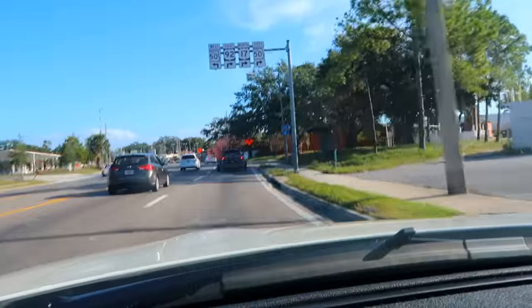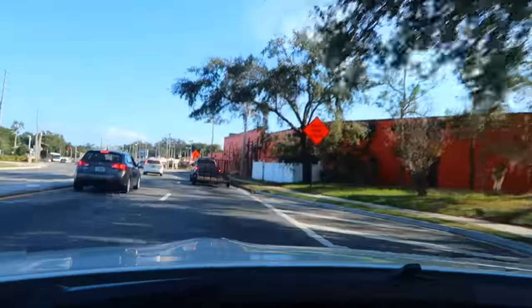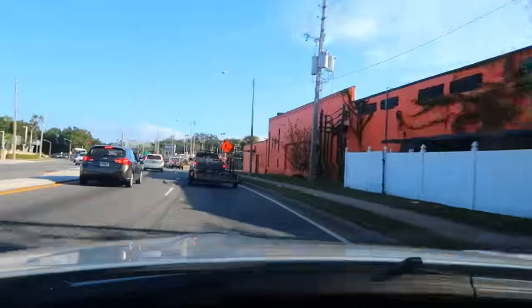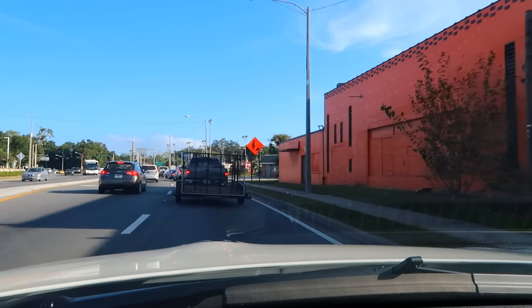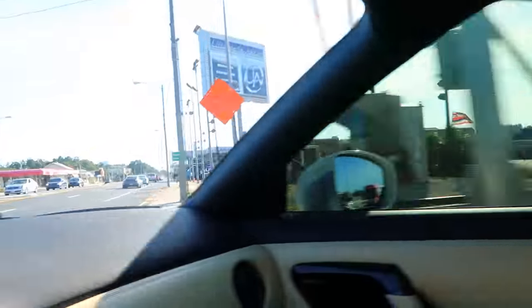We're about four miles away and getting there right at 10 — I was hoping to get there a little earlier. Hopefully there are two spots next to each other we can grab. I have no clue what to expect but we're going to make the most of it. I already see a Porsche up ahead — he's definitely going to the event. I wonder what else we're going to see.